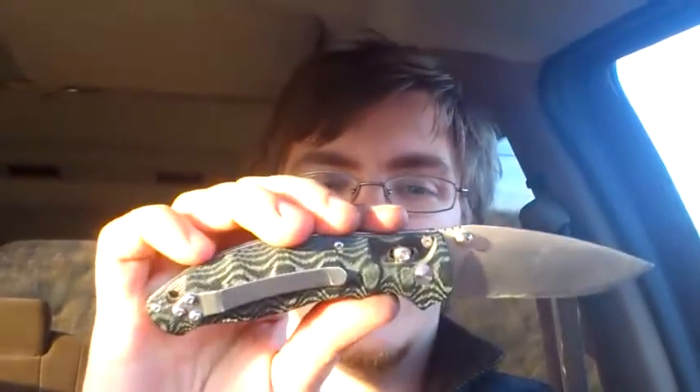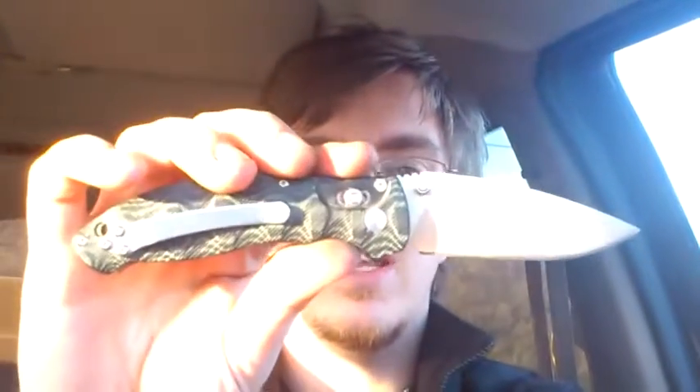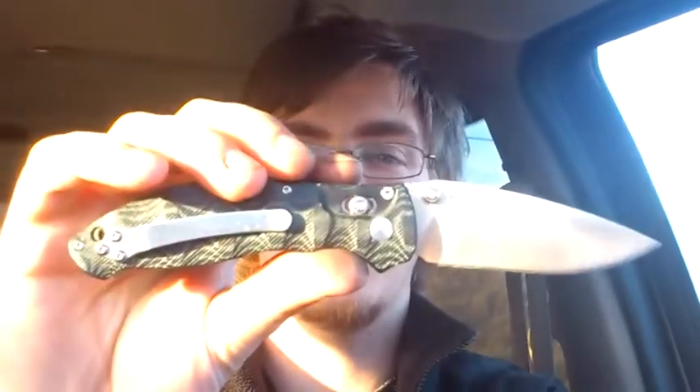I find it to be extremely comfortable when I'm really bearing down on the blade. The lock has held up perfectly. I've gotten fairly good at snapping it open right now, without having to use the Benchmade thing where you just sort of grab the axis slack and flick it open. I can actually just do it with the thumb studs.